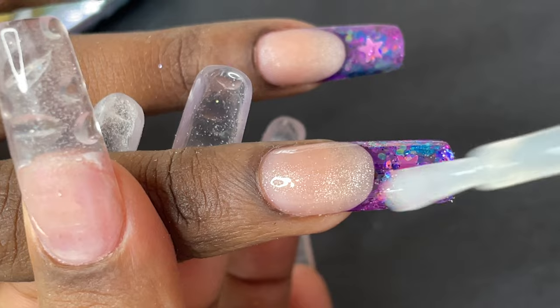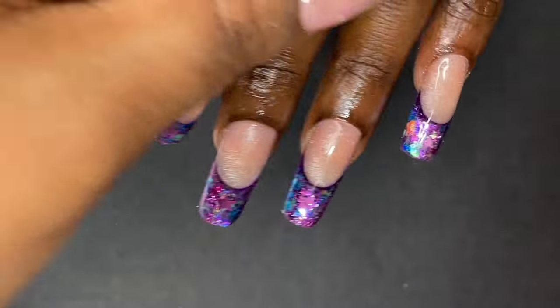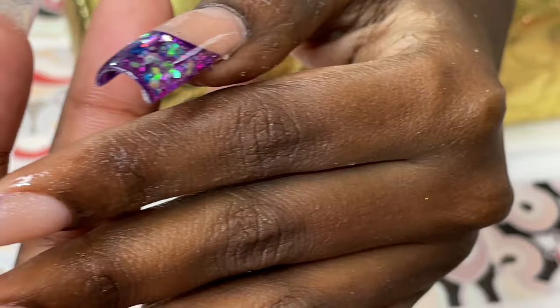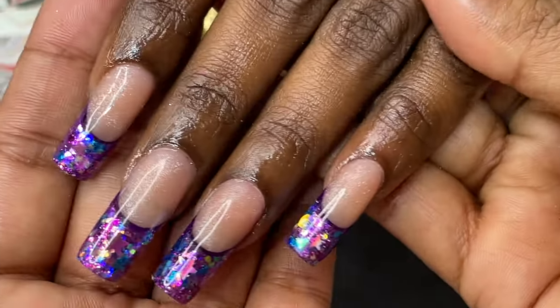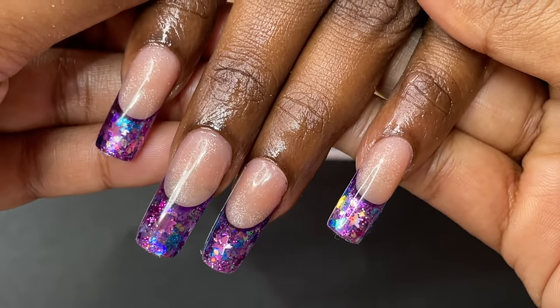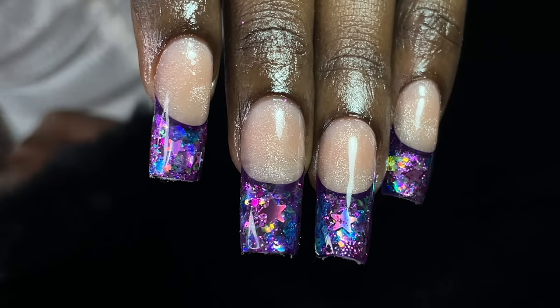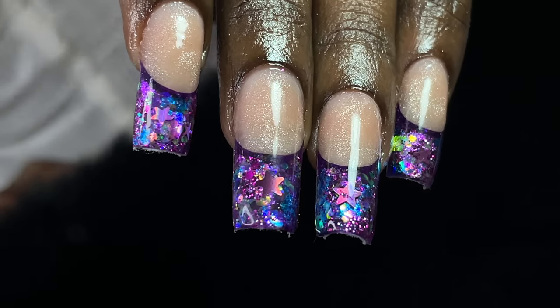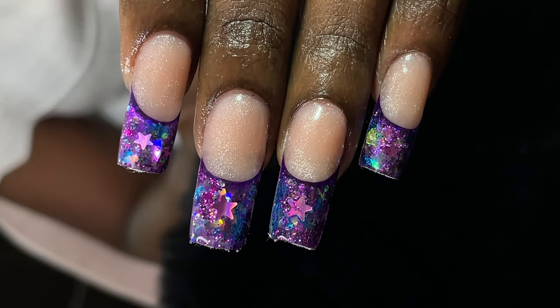That is the final look of today's nails and I hope you enjoyed this video. If you'd like to see this video in a Hindi version, I have a Hindi YouTube channel — links are in the description box. Don't forget to like, share, and subscribe, turn on notifications, and I'll see you soon on my next video. Until then, take care, stay safe, stay happy — thank you, bye!